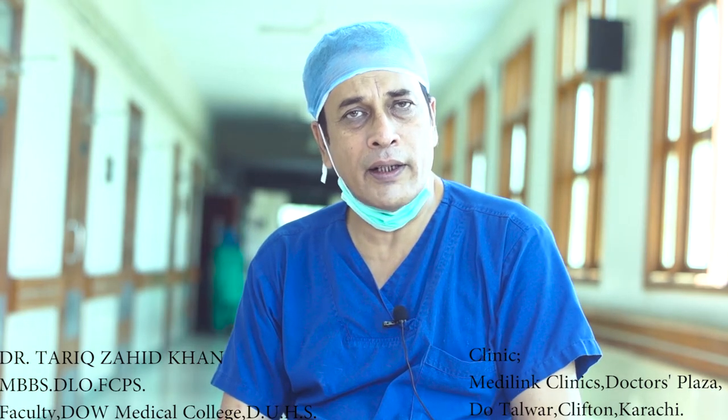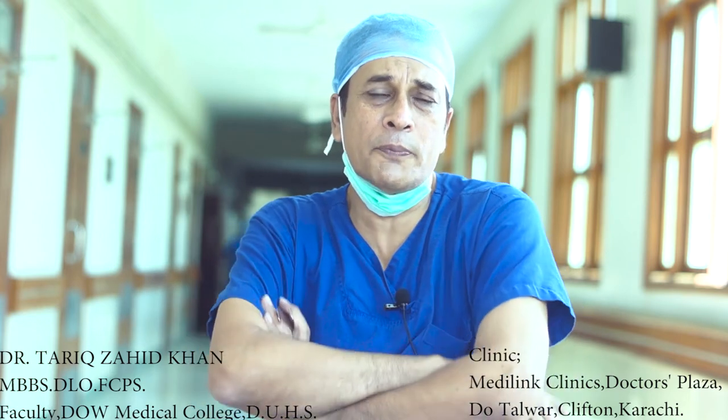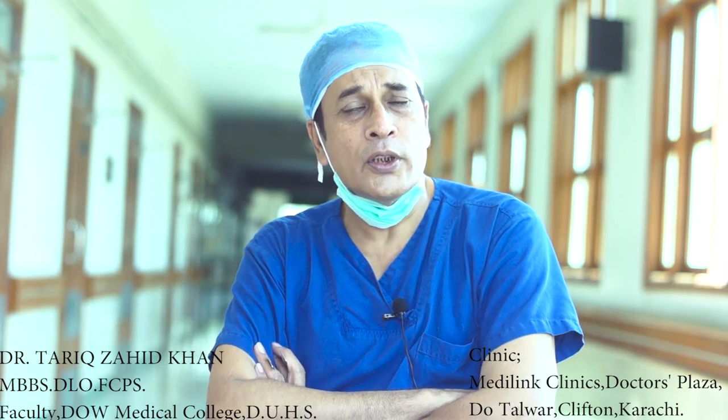Today we will discuss anterior rhinoscopy with the help of thordicum nasal speculum. Anterior rhinoscopy is performed without nasal speculum and with nasal speculum. In OPDs, thordicum nasal speculum is used to perform anterior rhinoscopy.